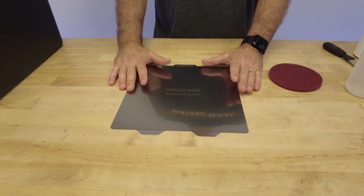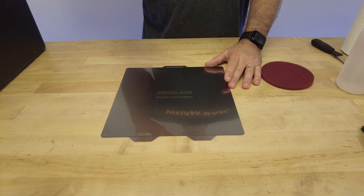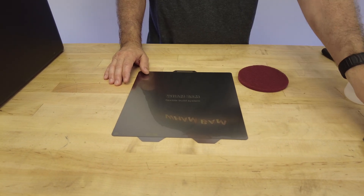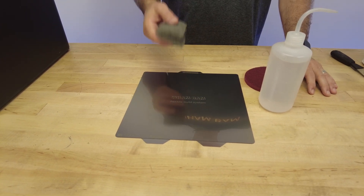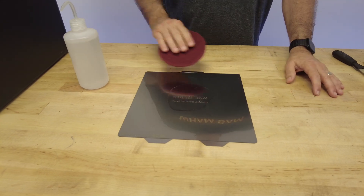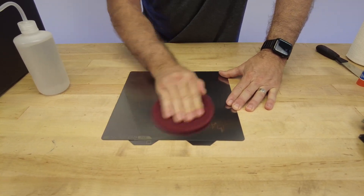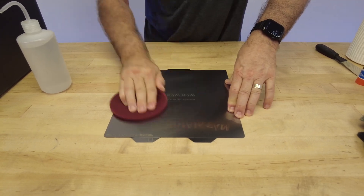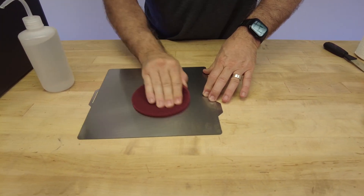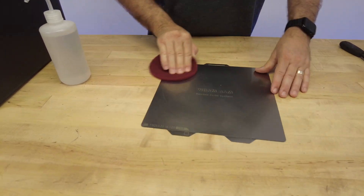Even if you print carefully at the right temperatures, eventually you're going to scratch that surface. So we do recommend going ahead and preparing it, and I'm going to show you how. First we're going to wet the build plate - when you wet it while scuffing, it helps to remove the small debris removed from the PEX and stops it from being an abrasive that scratches too deeply. If you're working with a composite pad you can use water; if you're working with steel wool you need to use alcohol because water can create rust on the steel wool. I'm going to spray a little alcohol and go at it with circular motions for about four to six minutes.